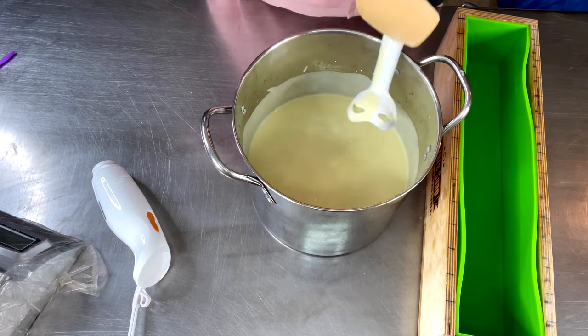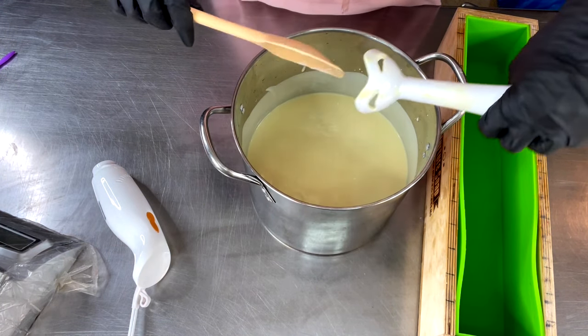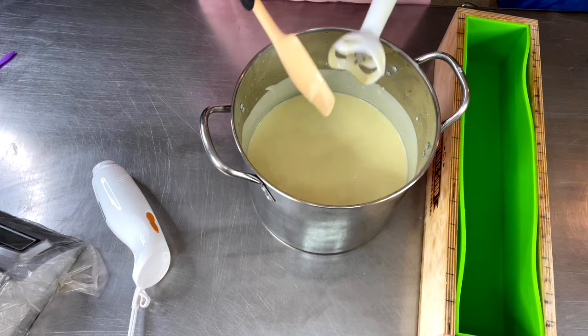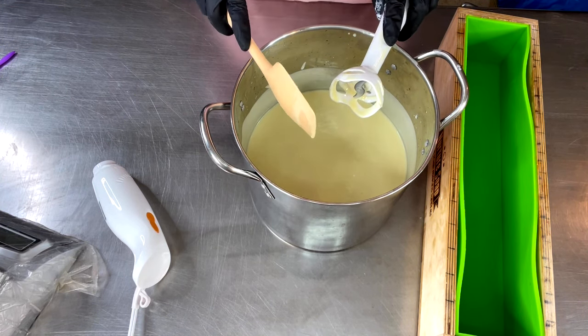I actually want it to turn that kind of caramelly color, you know, so that's why I added some of the titanium dioxide — to bring it up just a touch and give it that warm caramel tone.